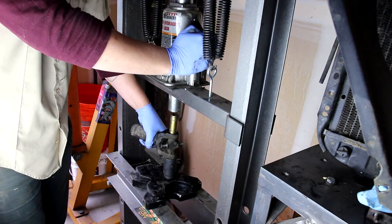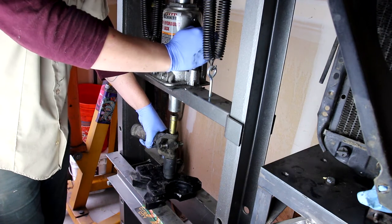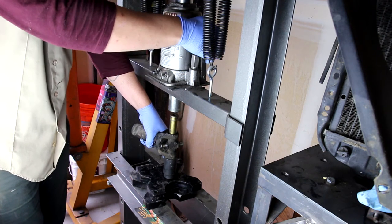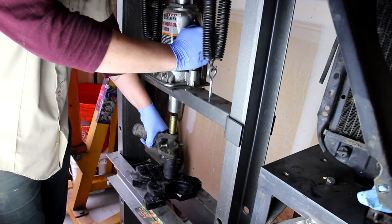Just a tip: you should most definitely be wearing safety glasses. I'm off camera right now, but I am most definitely wearing safety glasses. Happy Thanksgiving — you can be thankful for your eyesight today.